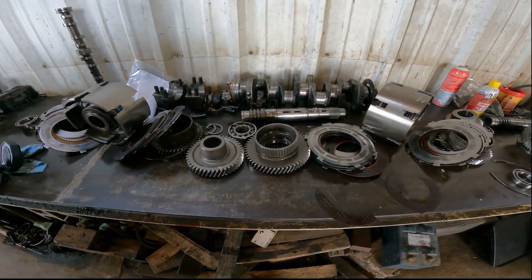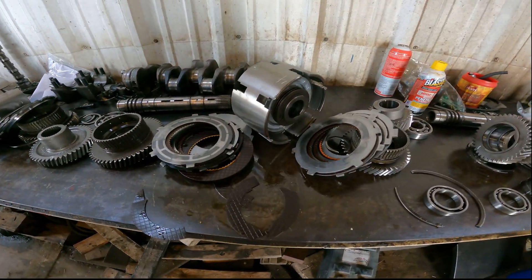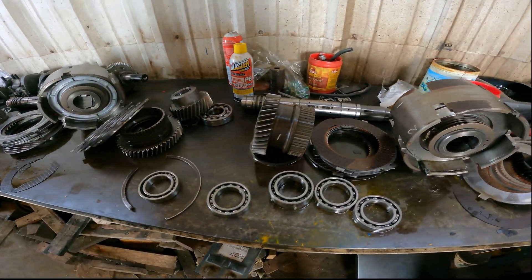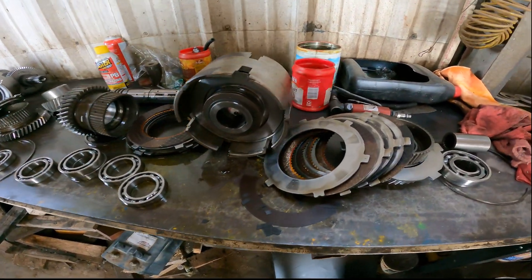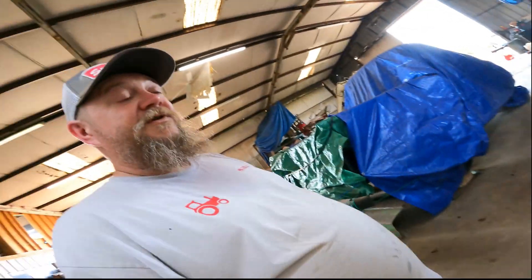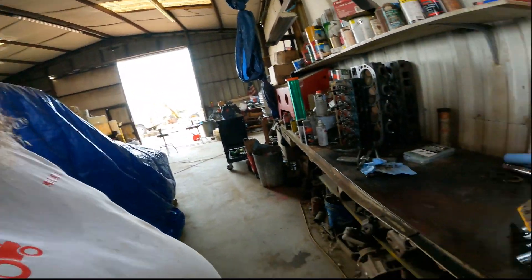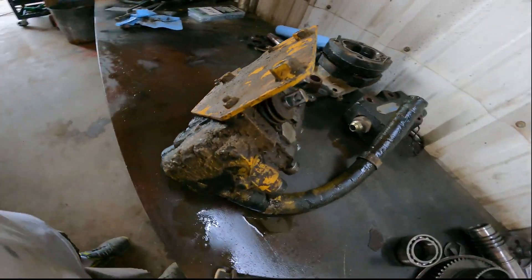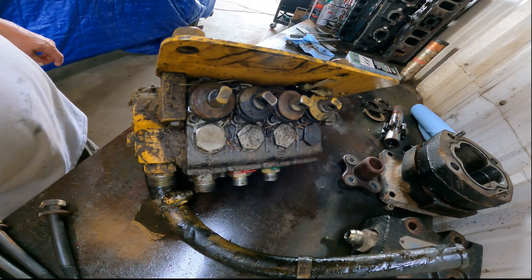Poor guy probably thought he was going to save some money on his equipment. Bad news — didn't save any money, because any money that would have been saved using that cheap oil, well, you can see it now. Here's our valve — it's like the other valves we've done before.